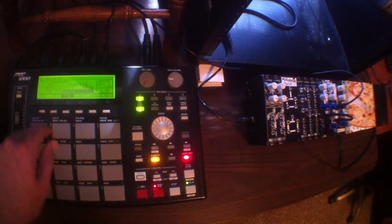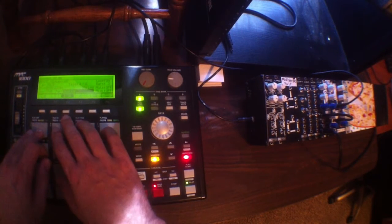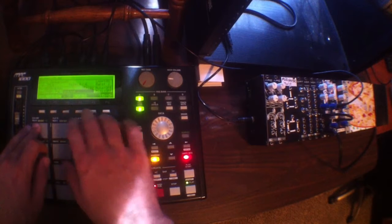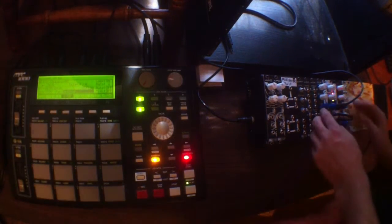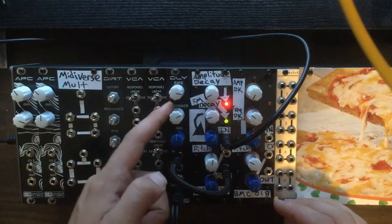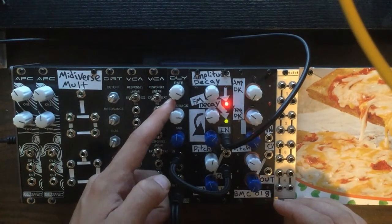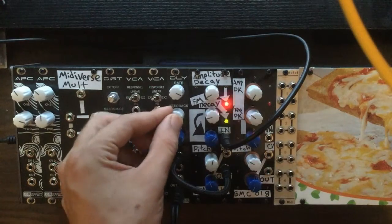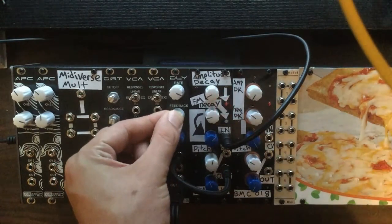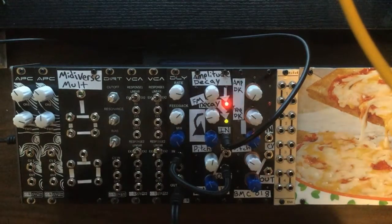We're going to record a little sequence here using the MPC-1000's note repeat function. That way we can get some sort of quantized rhythms going on here. I'm just going to turn some knobs to see what kind of sounds I can get.